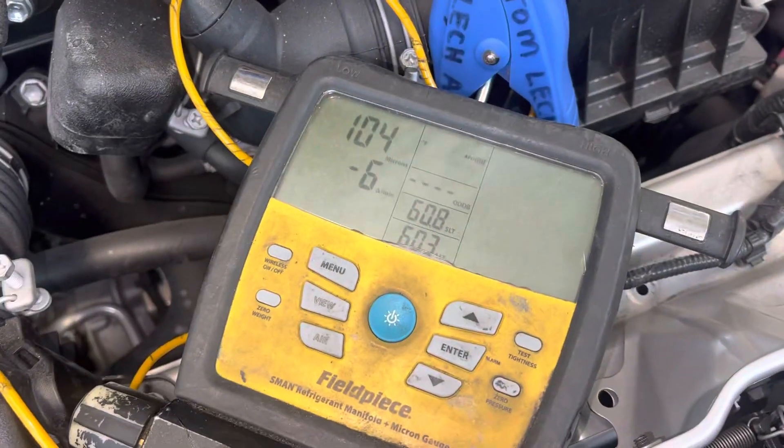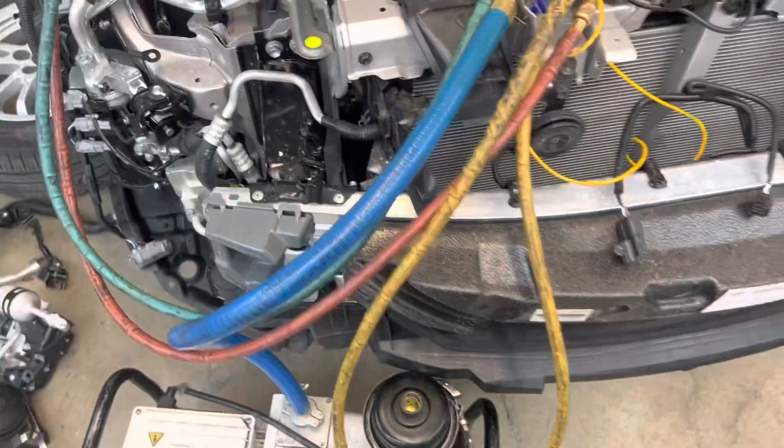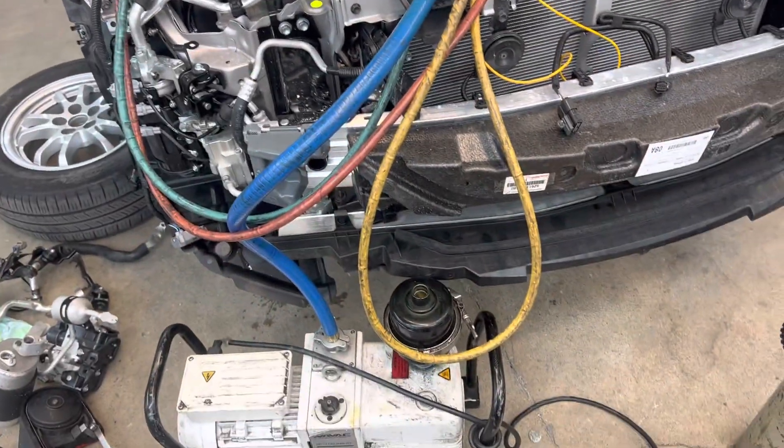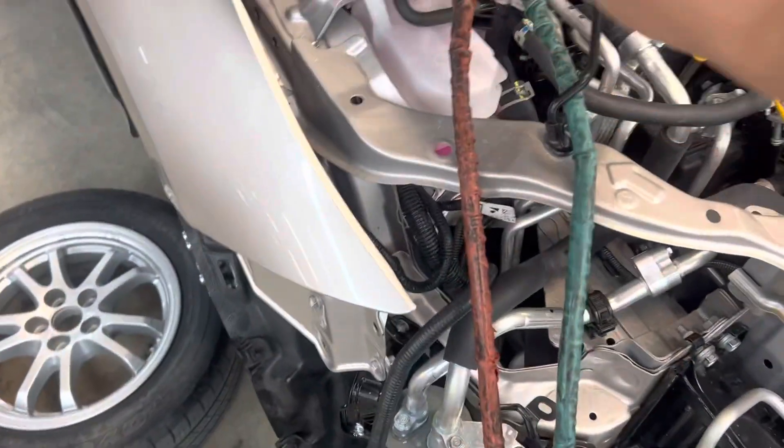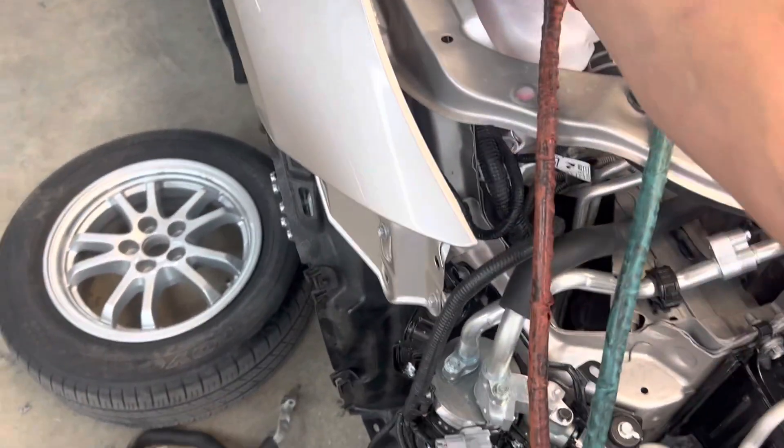I'm down to 100 microns almost, and it's about time to fill this thing up. Don't forget — always use your Nylog on all your O-ring seals. See ya.